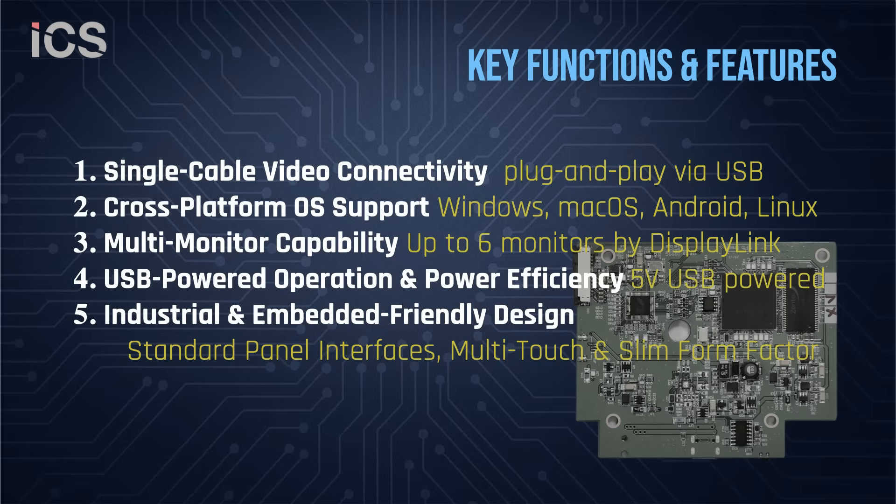Optional touch panel integration, backlight controls, and full multi-monitor functionality make it a powerful solution for any embedded display project.